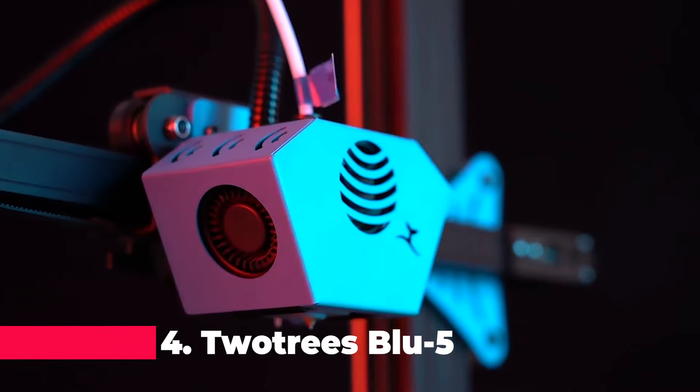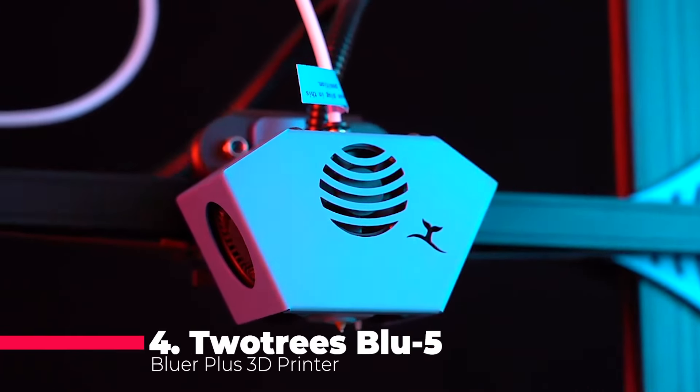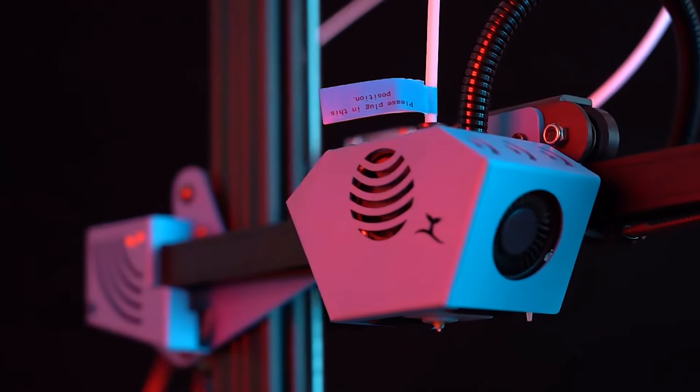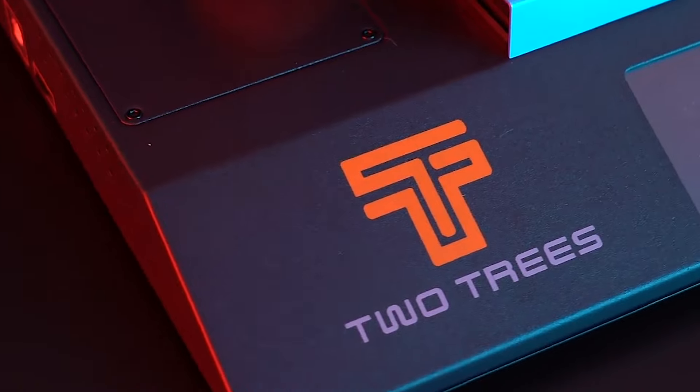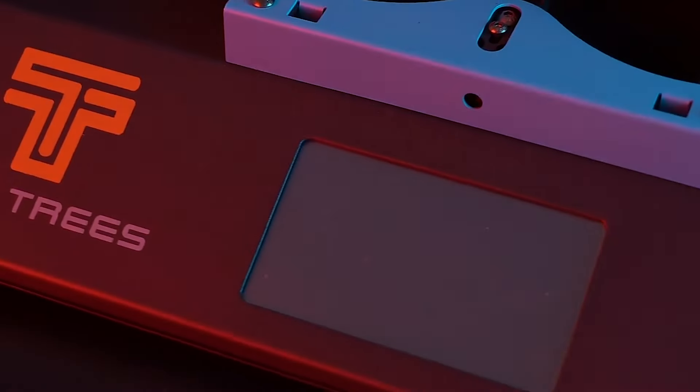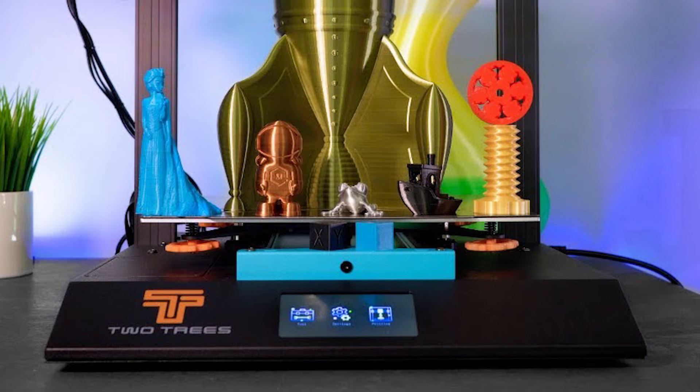Starting off our list at number 4 is the TwoTrees Blue5 Bluer Plus, a 3D printer that packs a punch with its impressive features. The 4.3-inch color touchscreen immediately catches the eye, making navigation a breeze. It's not just user-friendly — this printer is a go-to choice for professional sellers, boasting high-quality and cost-effective properties. The high-speed resumable power failure, low-power consumption, and long service life are just the tip of the iceberg.